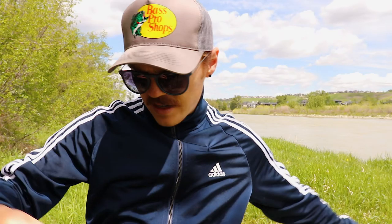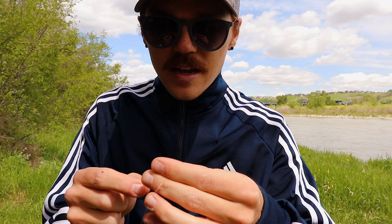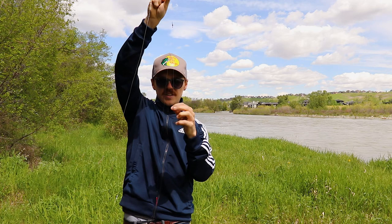Now if you want to go a step further and increase your chances even more, we're going to add another tag fly. I'm taking about a foot of 4x tippet and tying it to the bottom of that swivel, so now the swivel has two attachments. Halfway down between the swivel and the first fly is where we'll tie on this tag fly.